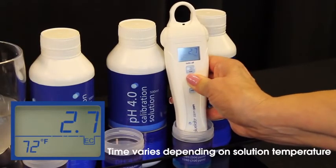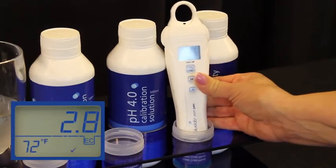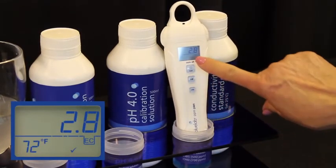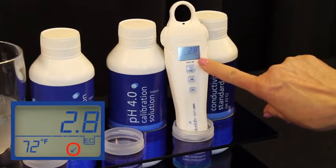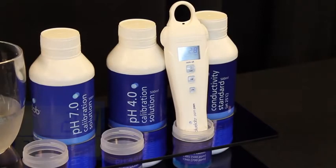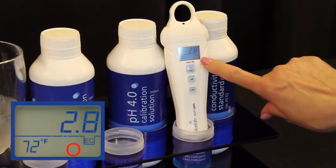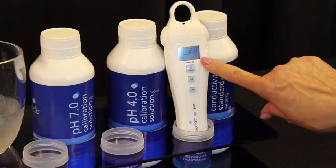Press the cal button down on the pen while it's in the solution and wait until it says Cal on the screen. You know you have a successful calibration when the check mark shows on the bottom of the screen. Now you are calibrated and ready to use. The check mark will disappear after 30 days, which means it's time to clean and calibrate your PPM pen again.